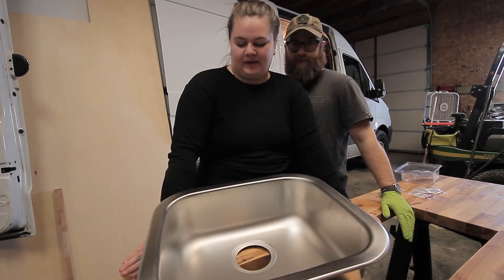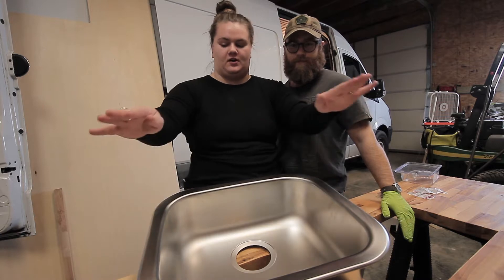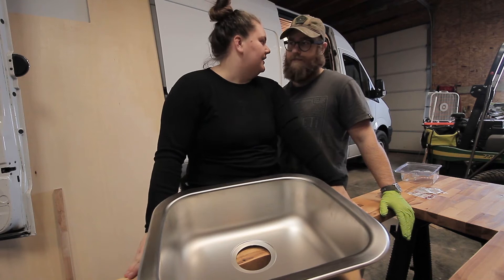Welcome back to another week and another video. This week we are going to be showing you our sink installation, plumbing, water system, and everything like that.